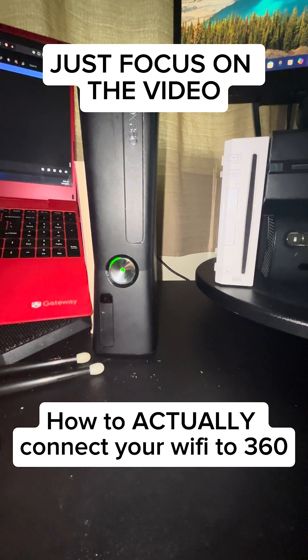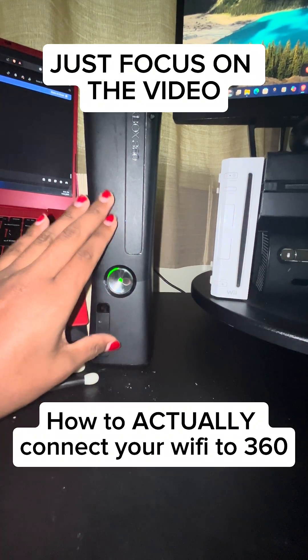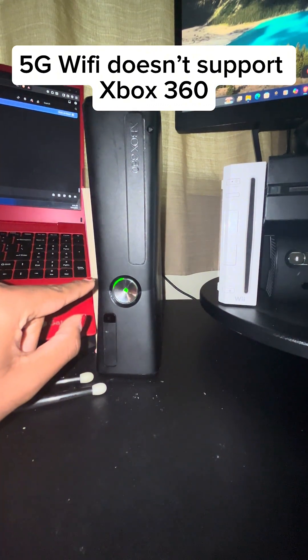I've been getting asked a lot on my nodes page that the Wi-Fi adapter doesn't seem to work on the Xbox 360. The 5G Wi-Fi does not support the Xbox 360.